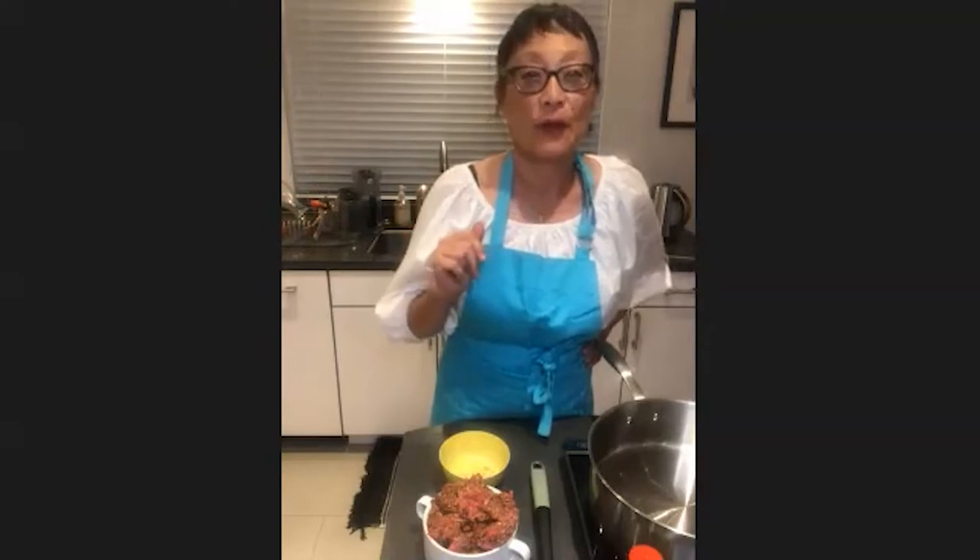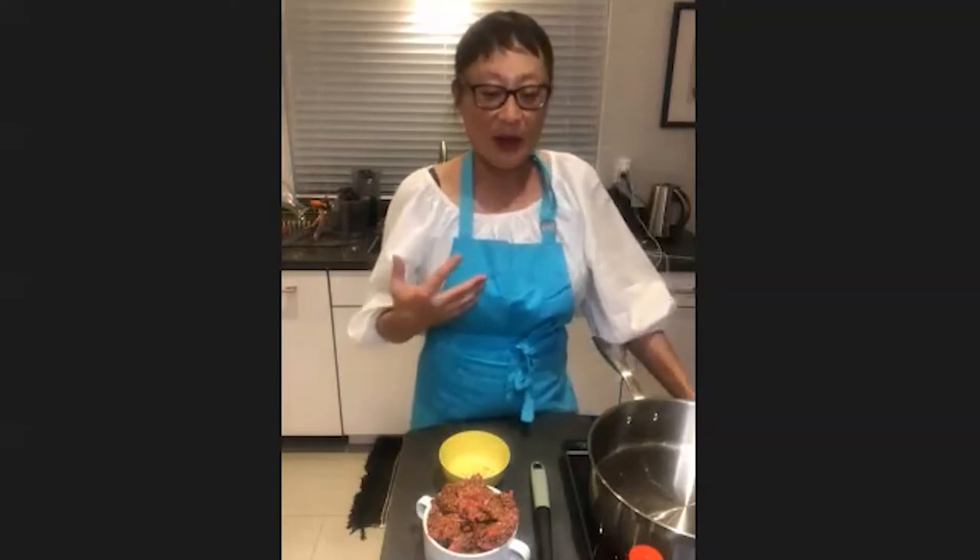I'm going to make two dishes. I prepped one already. One is a spare rib soup — one of my grandmother's recipes. And then what I'm going to cook right now, sauté live for you guys, is green pea tofu beef sauté, and we're going to have that over rice. This is a very, very comforting dish.